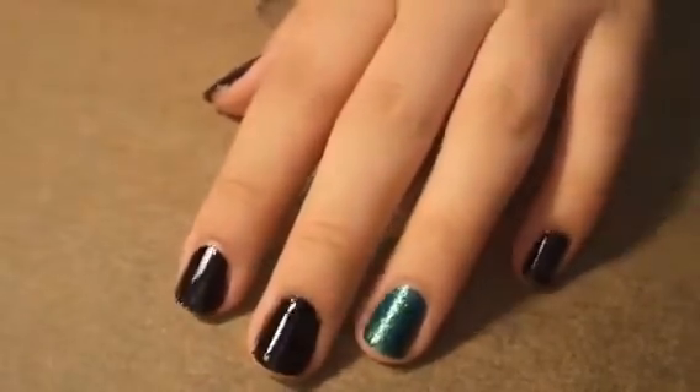First, you're going to need some parchment paper — it's just what you use to bake stuff on. I'm taping it to my desk to make sure it's nice and flat so it doesn't curl up. I'm going to be using a black and a sparkly green today.